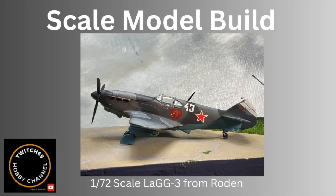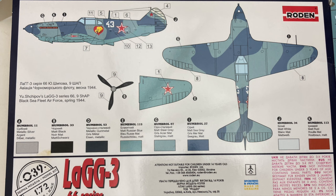Hey everyone, it's Switch65 again, and today we take a look at building Rodin's LaG-3 World War II Soviet Fighter in 1/72 scale. This kit is a re-boxing from a 25-plus-year-old boxing from ICM, and it shows.